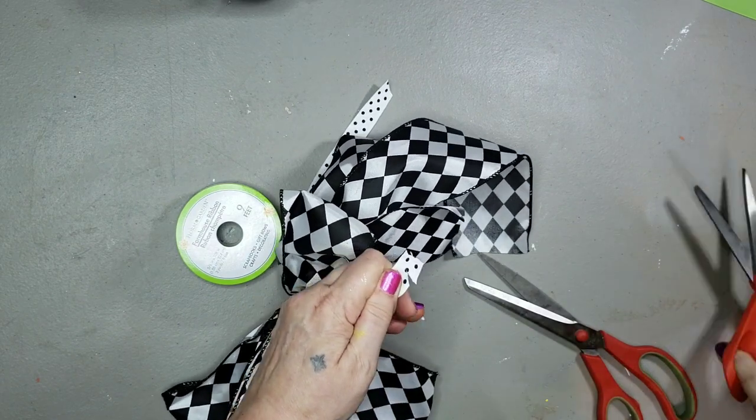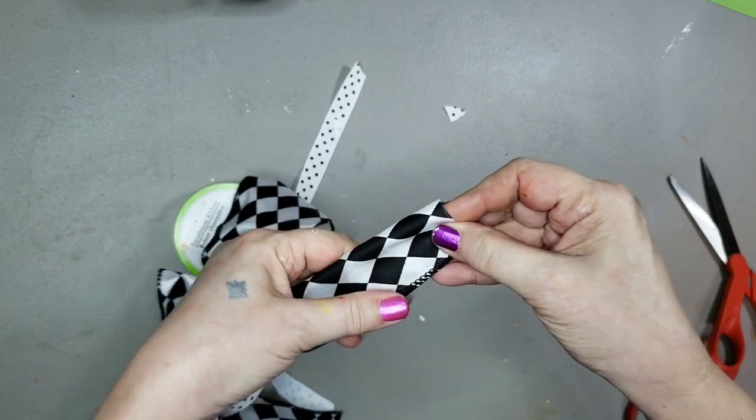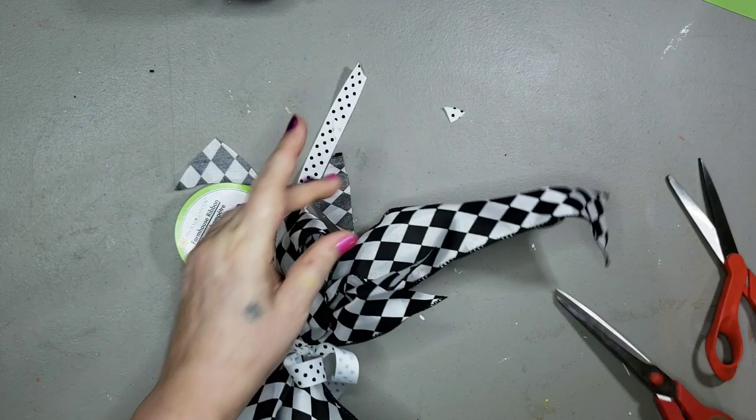I'm going to cut those ends — just cut those on a slant. And I dovetailed the wide ribbon, like so, on all four ends.